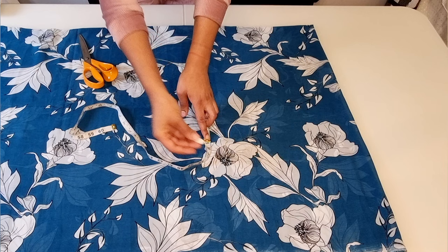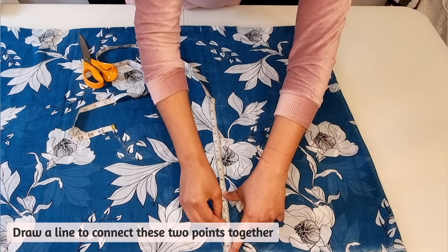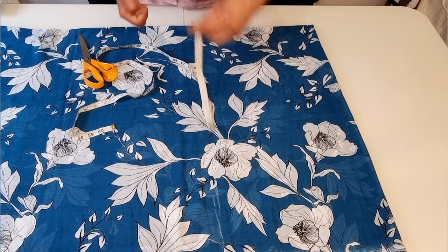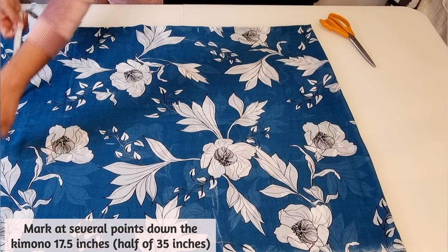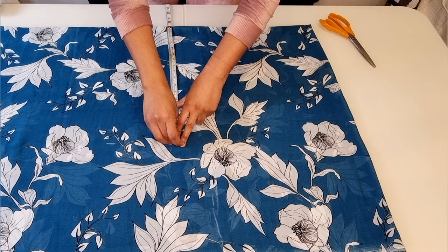Now draw a line to connect the two points together, as shown. Now mark the 17 and a half inches all the way down to the length of your kimono. My kimono is 58 inches long. Once you've done this, connect all the points together.